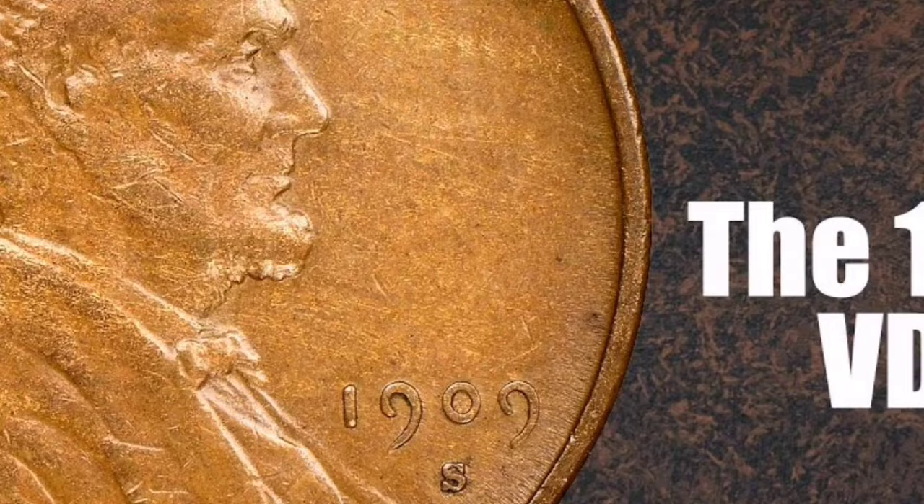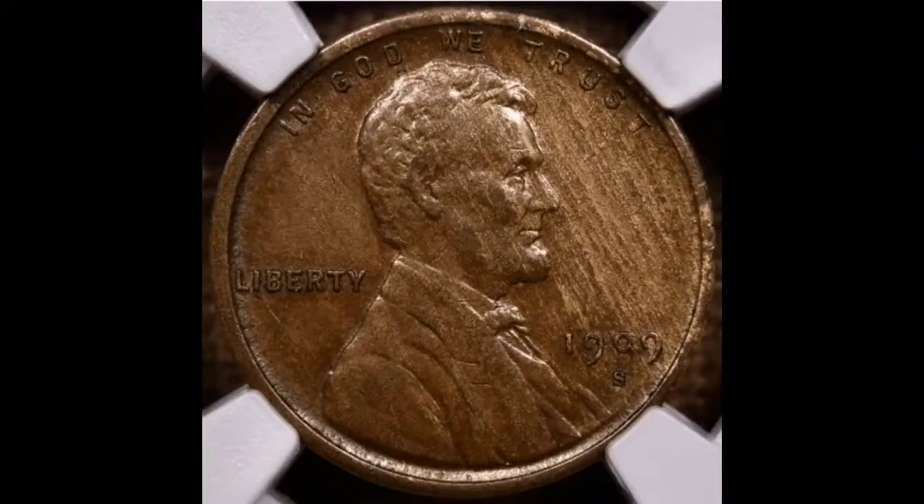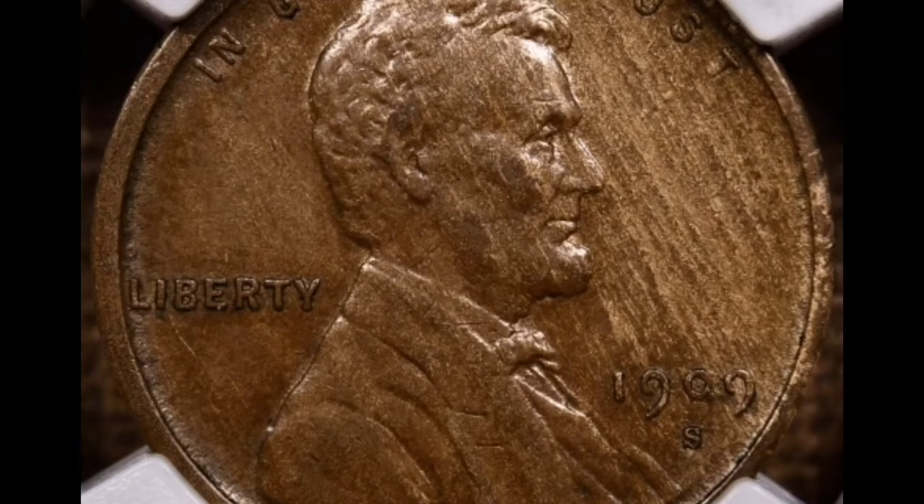The most valuable pennies are the VDB Red 1909-S Lincoln cents, which may sell for up to $16,800. However, at a price range of $10,000 to $19,200, these coins are just as precious in brown and red-brown hues. To sum up, the 1909-S VDB Lincoln cent is a legendary coin in American numismatics, prized for its longevity in collector's collections, historical relevance, and rarity.